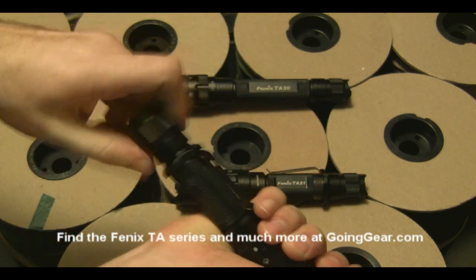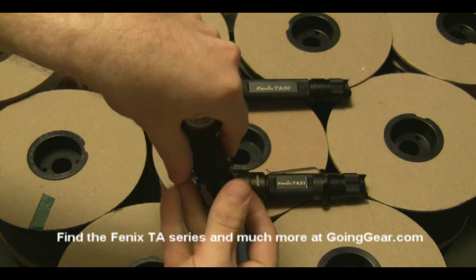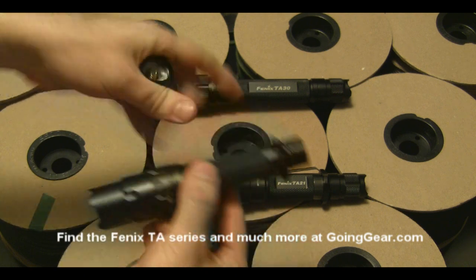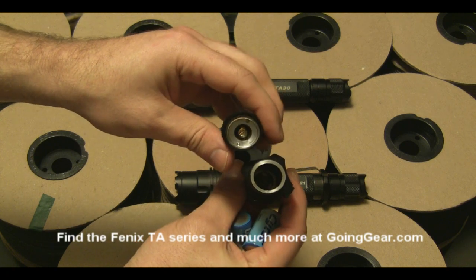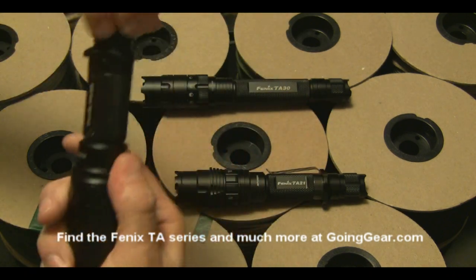If we open it up, you can see the inside. The TA-20 and TA-21 both take two CR-123 batteries, while the TA-30 takes three CR-123 batteries. You can see the inside of both the battery tube and the tail cap. Go ahead and put the batteries back in and put the tail cap back on.